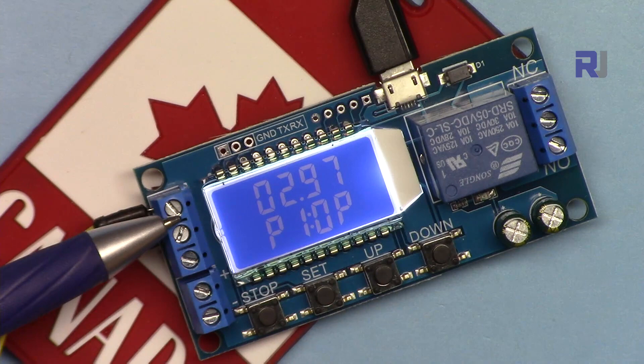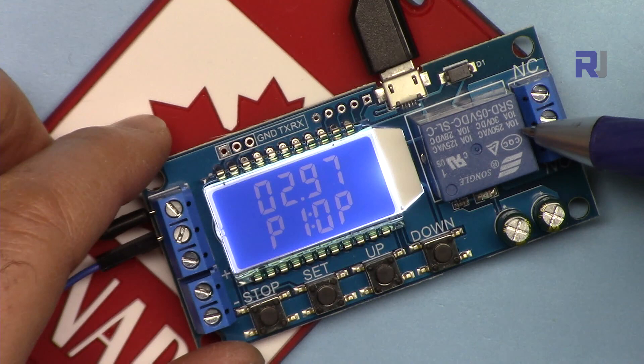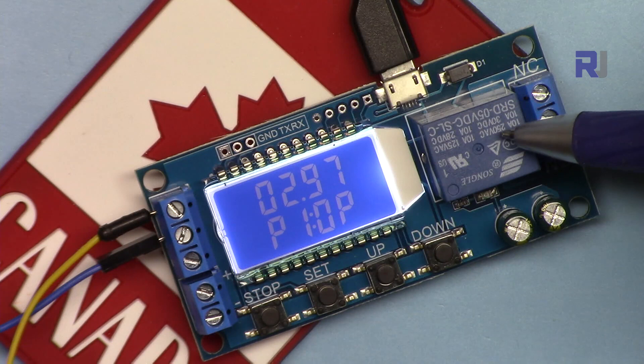The relay is rated at 10 ampere at 28 volts DC, and 120 to 250 volts AC. In terms of rating, if you're in North America with 120 volts multiplied by 10 amps, that's a 1.2 kilowatt load.